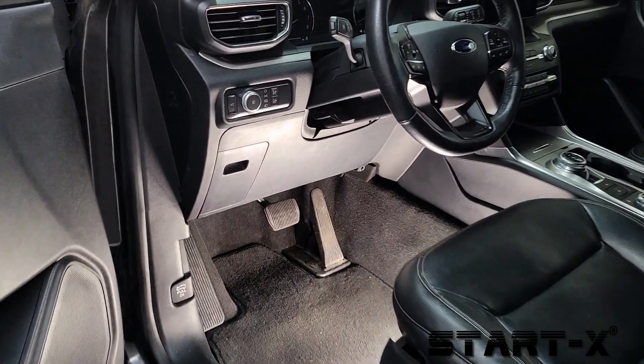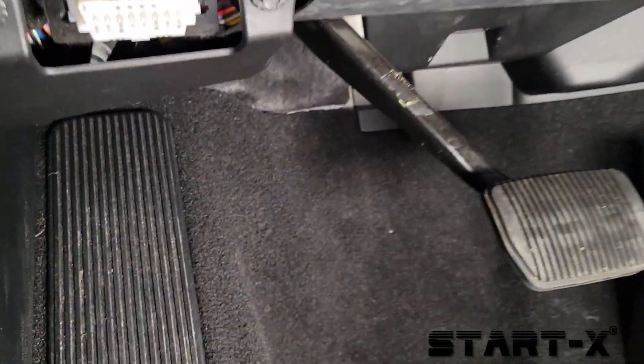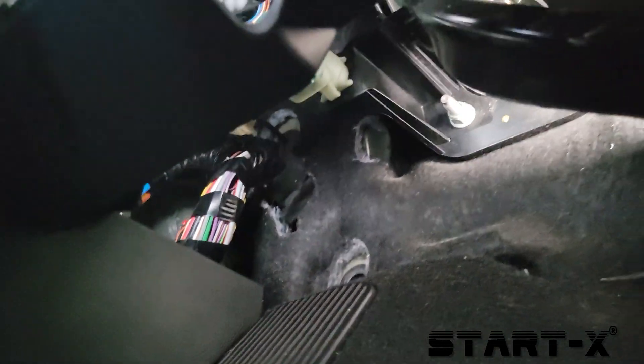The connector we need is right under the dashboard. Look up on the left side and locate the stop lamp switch.